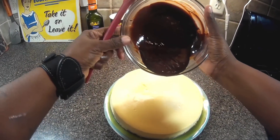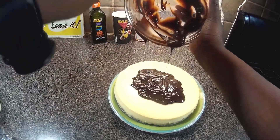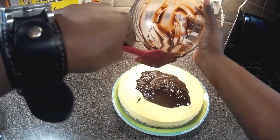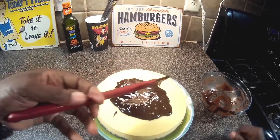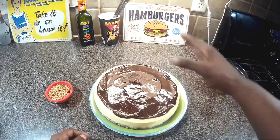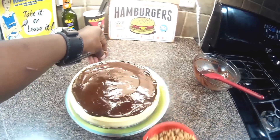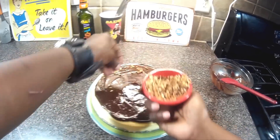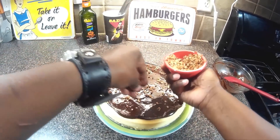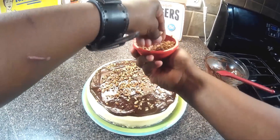Now we're going to pour this lovely ganache all over our cake and make sure we cover the top with this beautiful chocolate. Now that we've got the chocolate over the top — very satisfied with that — we're going to sprinkle some chopped pecans over the top. Can you anticipate how delicious this is going to be? Homemade cookies, homemade cheesecake, making a turtle-style topping.